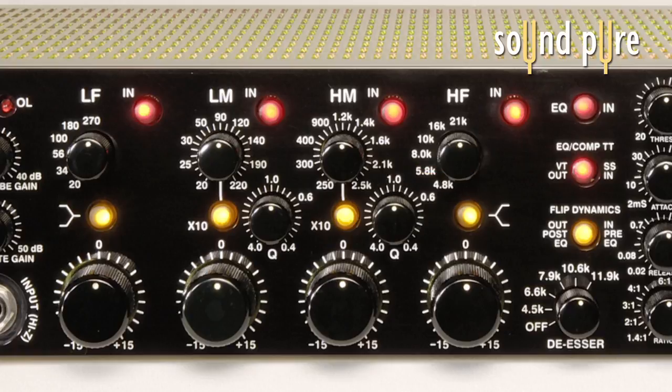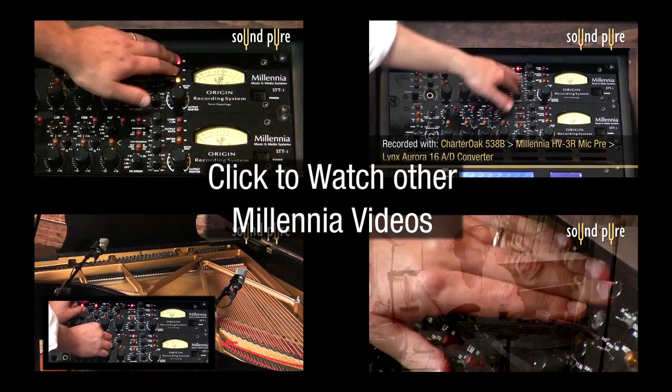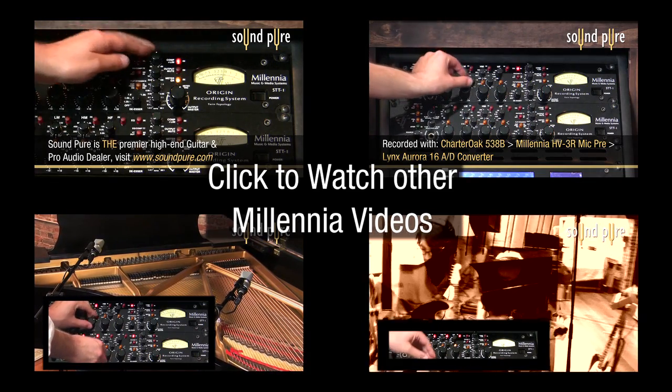The EQ has the color option of either Class A vacuum tube or Class A solid-state signal path, by the switch that is shared by the compressor. We have an entire video focusing on this amazing EQ. To get a sense of how powerful this EQ is, go to www.soundpure.com.